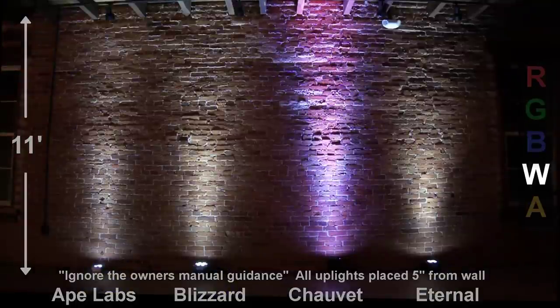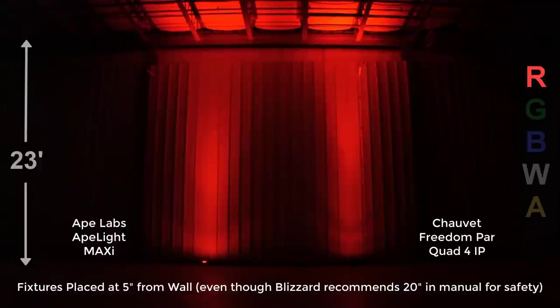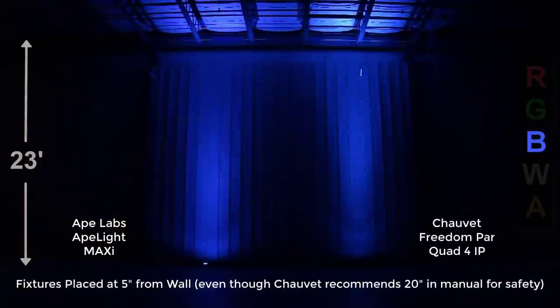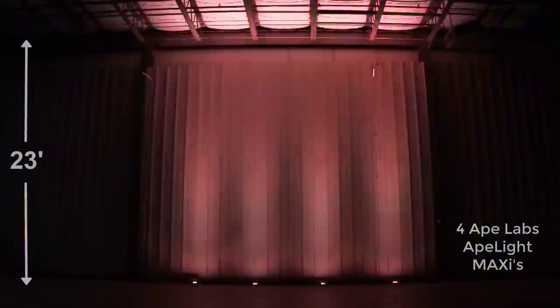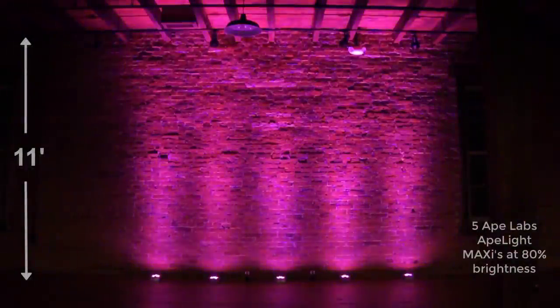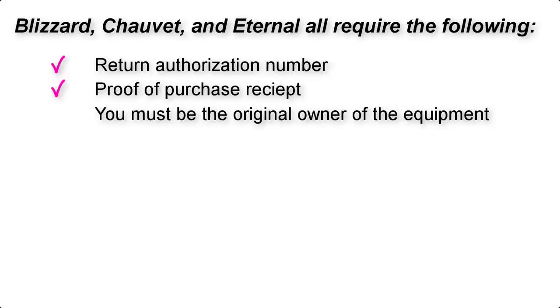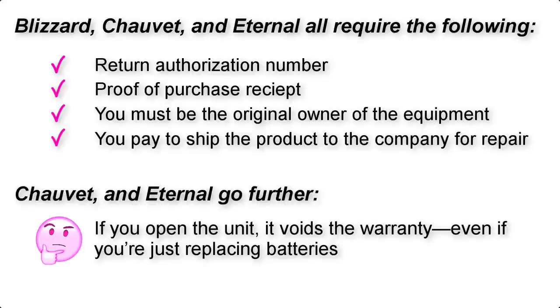If you're a rule follower, you won't like having to jump through the hoops that Chauvet and Blizzard recommend in their manuals. Now, I almost forgot — the pièce de résistance: what each manufacturer is willing to back their products with. Blizzard, Chauvet, and Eternal all require a return authorization, proof of purchase receipt, original owner status, and you pay to ship the product for repair. If you open the unit, it voids the warranty — even if you're just replacing batteries, as stated by Chauvet and Eternal. Blizzard has a two-year warranty, and a knob actually broke in half during my testing.